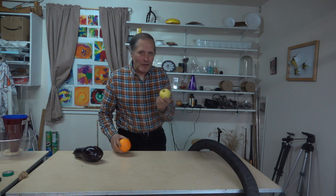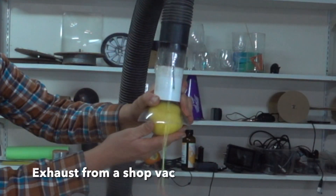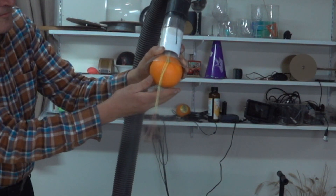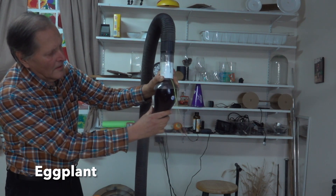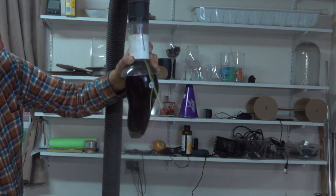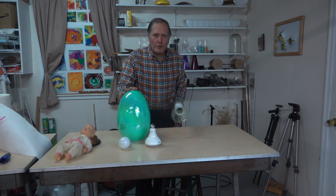Of course, we're going to try some of nature's round objects. If we look around, we can find some other rounded objects that should work.